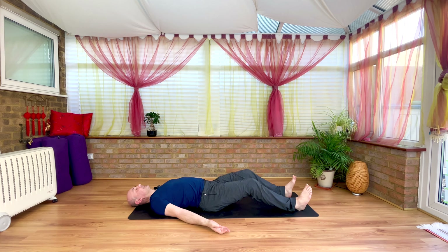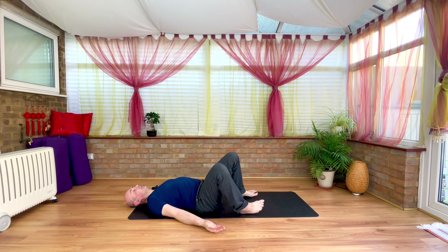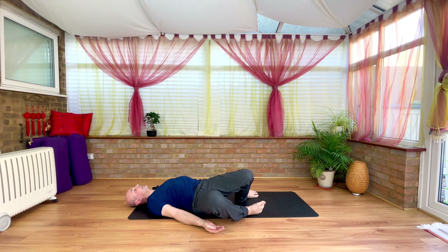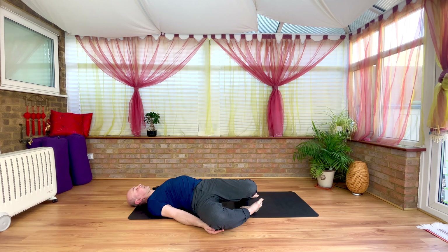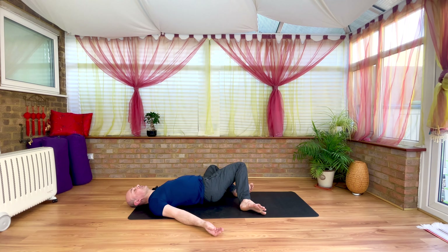Let heels slide in hip width behind the hips. And on the exhale, find a gentle releasing twist to the right side — nothing to achieve here other than just letting go of any tension that may have built up during the practice. And then inhale, bring that back to centre. Exhale, left side. Again, try to resist the urge to control. Let the exhale just be a soften, be a release. And then inhale, bring that back to centre.